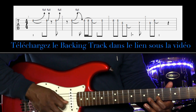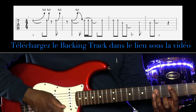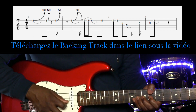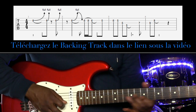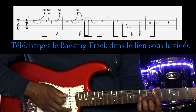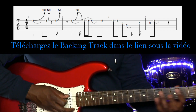So here is the major second that we hear, which comes to highlight the C chord. Here is the chord grid: we have a D minor, then a C, then a B flat, and we return to C.